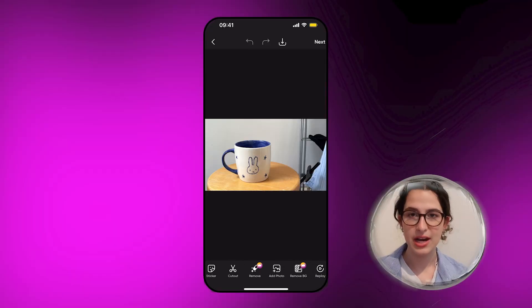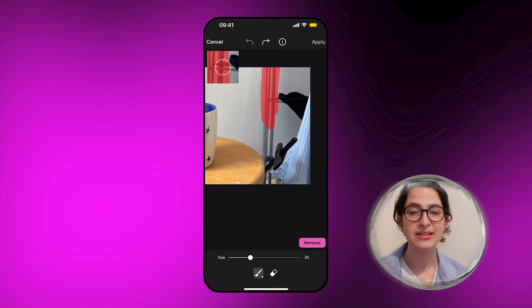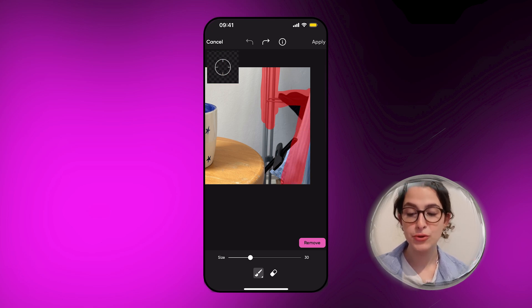So this is the image that I want to use in my store. As you can see it's super cluttered in the background, but I really like the lighting. I'm going to start off by selecting the things that I want to remove using the remove tool. A super useful tip is to overline slightly the things that you want to remove to give it a cleaner look.